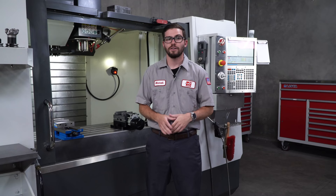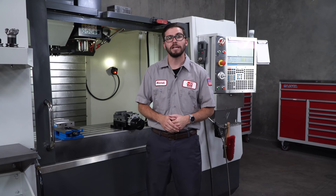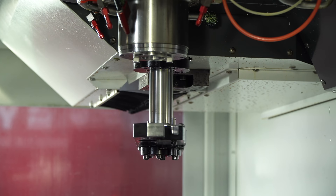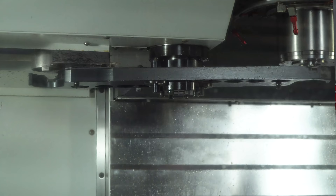For side-mounted tool changers, make sure that there are no tools loaded and command a tool change in MDI by pressing either ATC forward or reverse. When the tool changer has hit the bottom of travel, press E-STOP to stop the arm where it's at.